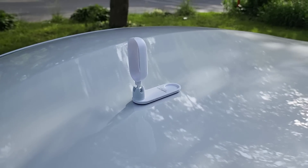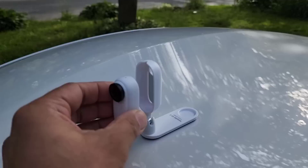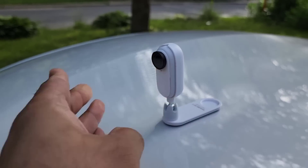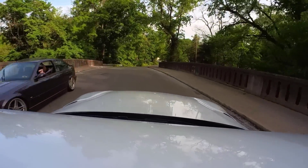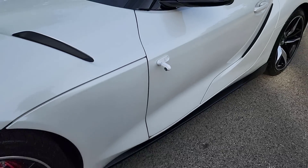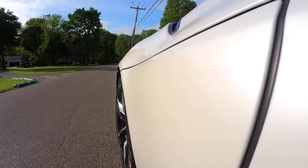I can also use the included pivot stand to simply stick it to my car anywhere I like, make adjustments as necessary, and the camera easily and magnetically snaps into the pivot stand. Then I can proceed to get some really cool driving footage. You can place the camera anywhere on the car so it can have footage from different angles. Here I have it side mounted, and you can see the footage gives me a brand new perspective — I can create some really creative content out of this.